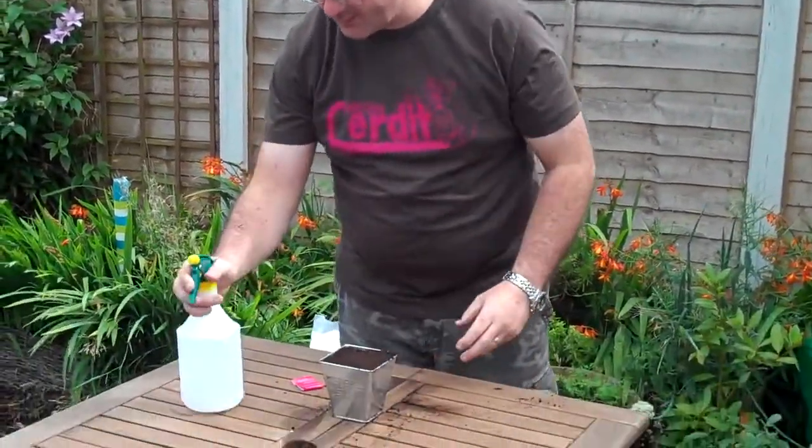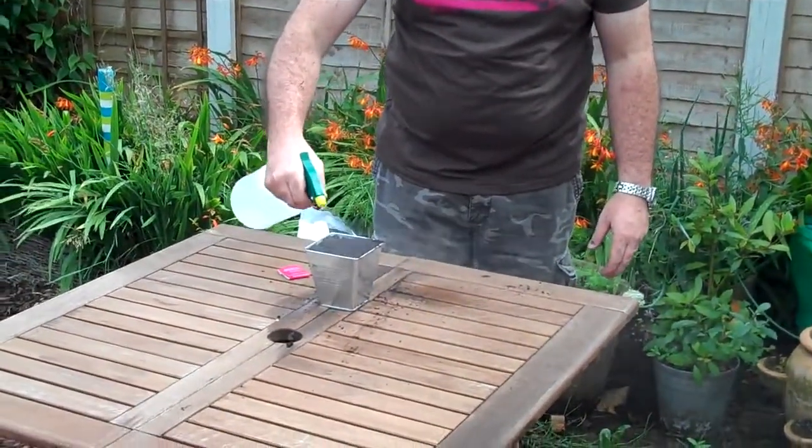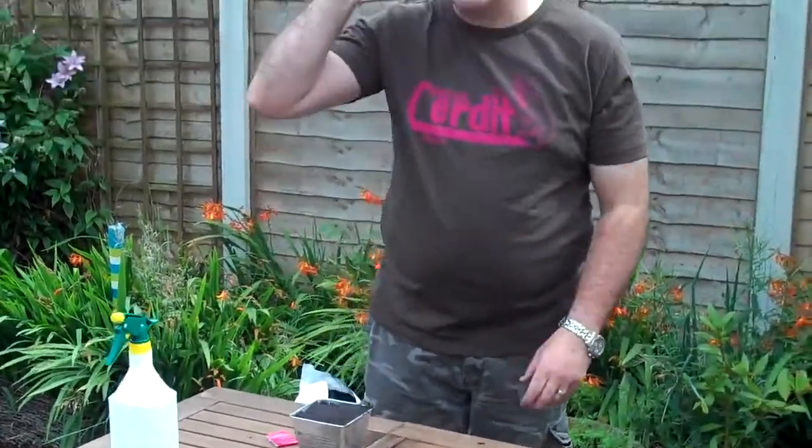Once you've done that, get your spray and moisten off the compost just so that it gets wet. Ideally what you should do is leave that for half an hour for it to soak through.